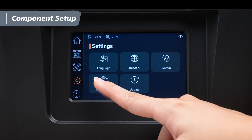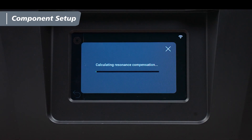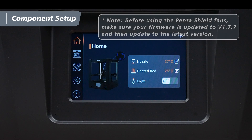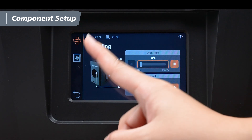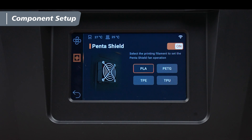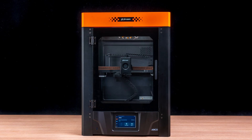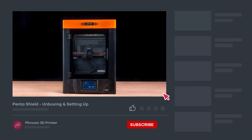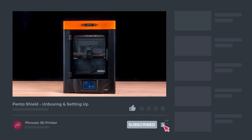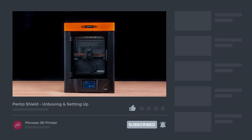Now plug in the power cable and turn on the machine. On the touchscreen, tap Settings, then Calibration, and select Resonance Compensation — once done, you're ready to start printing. To use the PentaShield fans for cooling during printing, make sure your firmware is updated to version 1.7.7 or later. To turn on the fans, tap Tools, select Cooling, then tap PentaShield Switch and toggle it on. Choose your filament type and the fans will automatically run during printing. That's it for the PentaShield unboxing and installation — hope you found this video helpful!